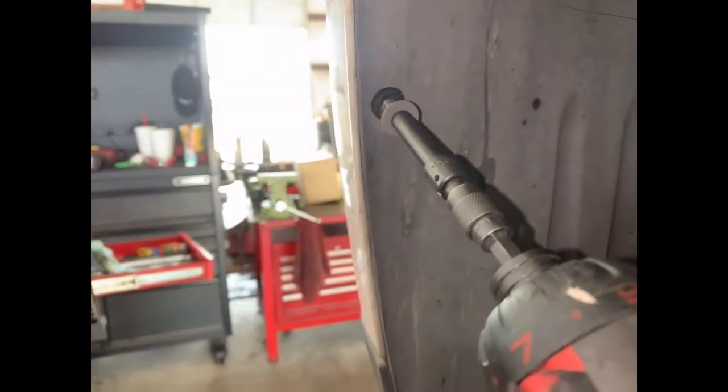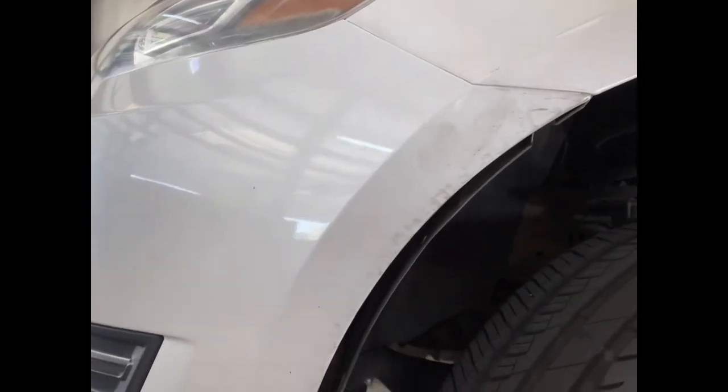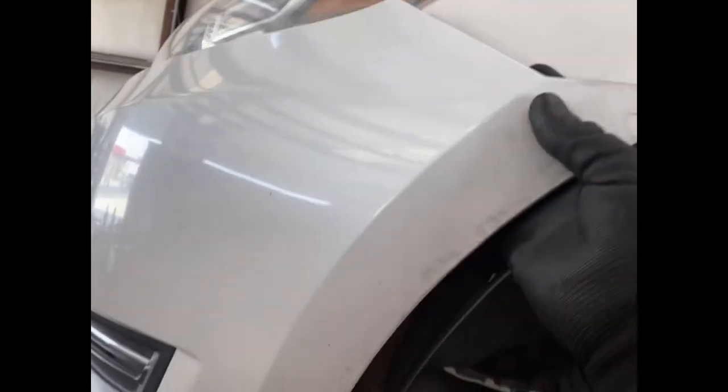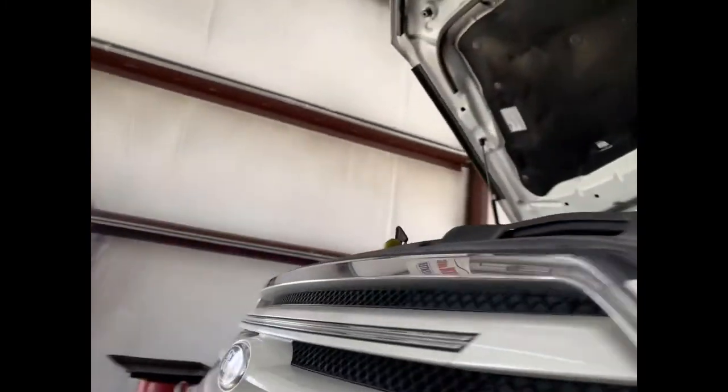Same process on the other side. All right, once you've got that off, come inside, grab it — requires some force, pull it out. Try not to overly force it — I'll show you on this side.